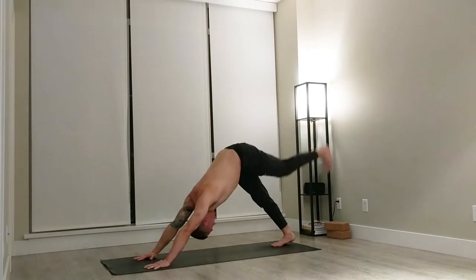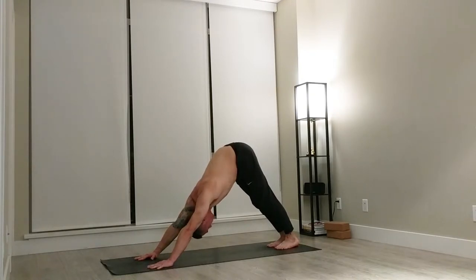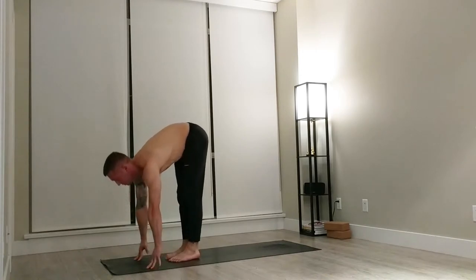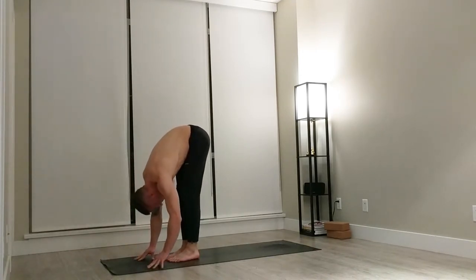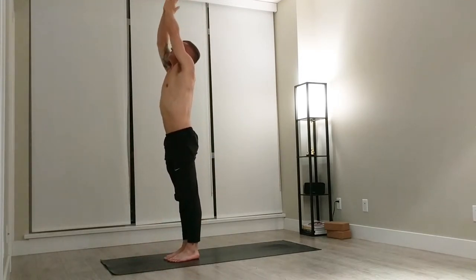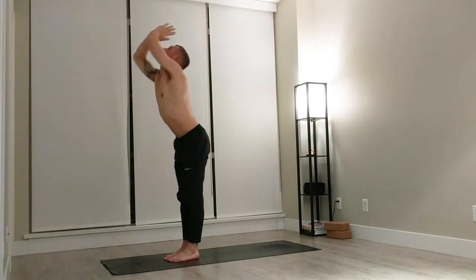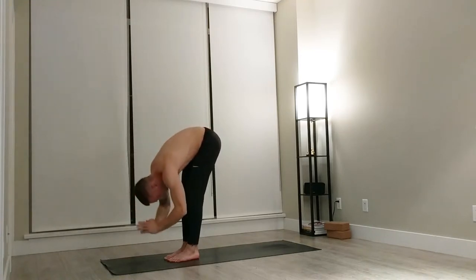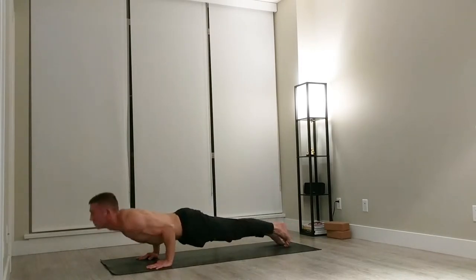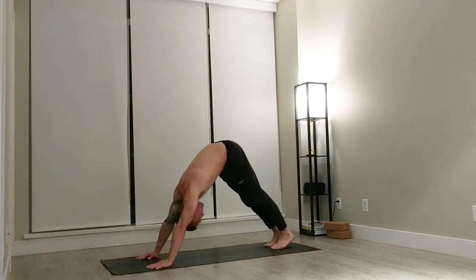Bring your gaze towards your hands, lift your heels and float to the top of your mat. Halfway lift. Standing forward fold. Bring yourself up to a mountain pose. Hands come down to the side. Mountain pose with a slight back bend, forward fold. Halfway lift. Jump back into chaturanga. Upward facing dog. Downward facing dog. A few more of these.